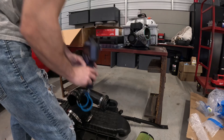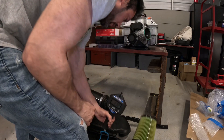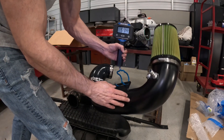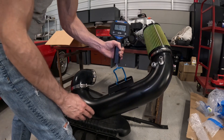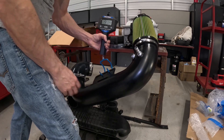We'll call the arm roughly two pounds, so about 21 pounds total for the AFE. Now weighing the Rip-a-Tune intake with all the bands and everything on it — it's five pounds 14 ounces, so basically six pounds. You're looking at roughly 15 pounds of weight savings.